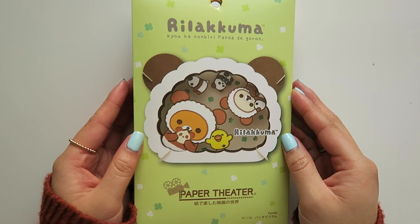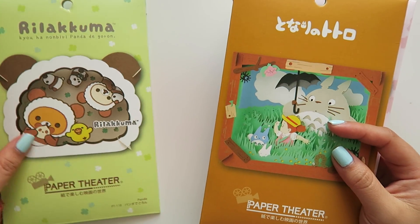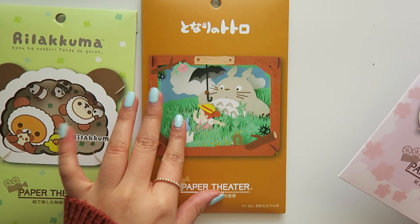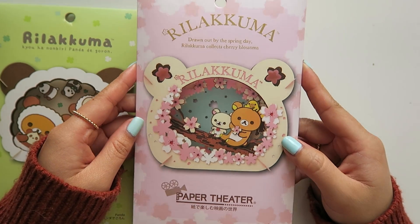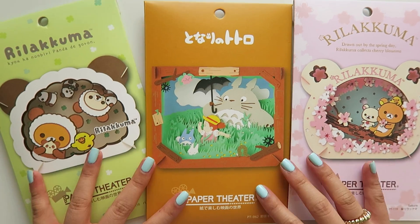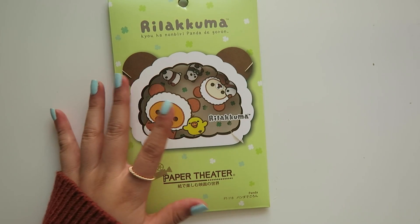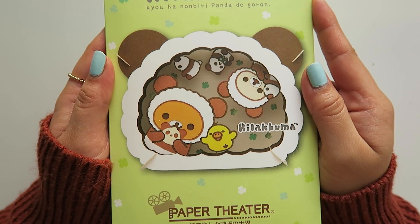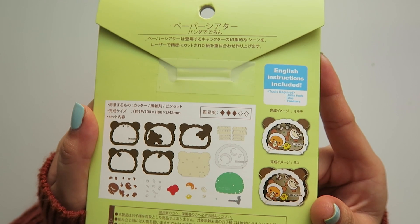Hey everyone, it's Lily from Cool Rice Monies, and welcome back to my channel. For today's video, I'm going to be doing one of these paper theater craft kits that my brother got for me when he traveled to Japan last year. I've been saving them for a video and I can't wait to try them out for the first time. If you're unfamiliar with these paper theater kits, you basically cut out and glue together different pieces of cardstock to create a beautiful miniature world that is perfect for putting on display.